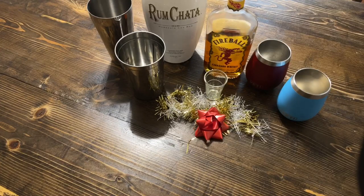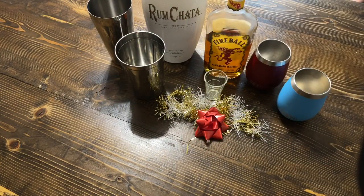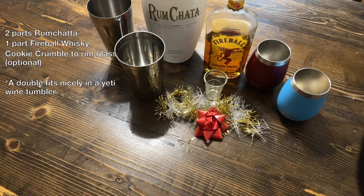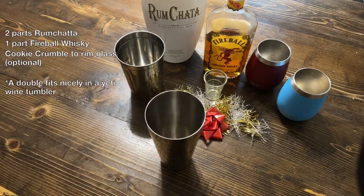Welcome to Wilderness Horizons where we live a cook, build, wild lifestyle. Today we're taking it easy for the holidays and making liquid Captain Crunch. This is going to pair well with any Christmas cookie that your family can throw at you.